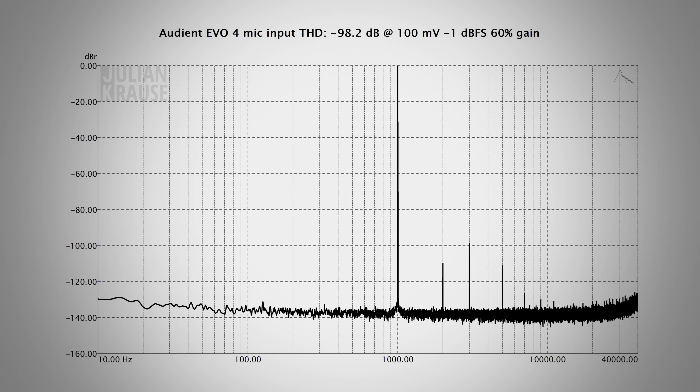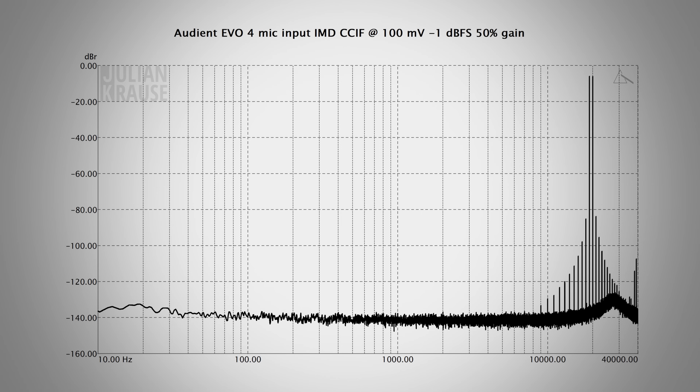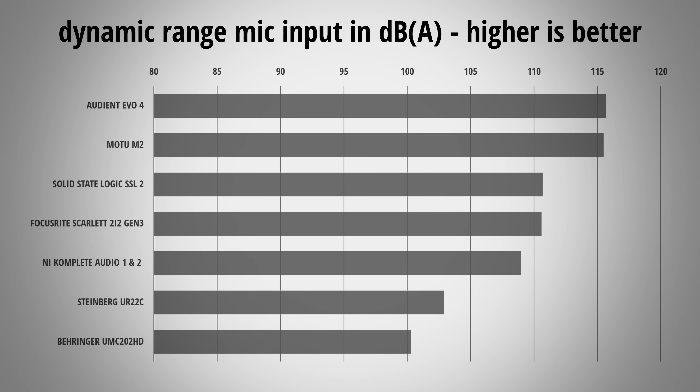I also made distortion measurements of the mic input — harmonic distortion and intermodulation distortion. All you need to know is that the distortion of the mic input is very low and should be completely inaudible. Next up, dynamic range: the difference between the strongest signal the interface can capture compared to its noise floor. Ideally dynamic range should be as high as possible so you can leave yourself more headroom while recording without introducing additional noise. I measured the EVO 4 at 115.7 dBA weighted — an excellent result, and with that the EVO 4 even dethrones the Motu M2, granted not by much.